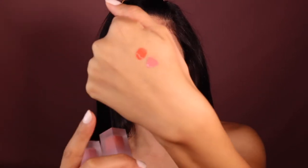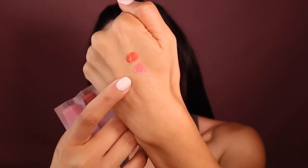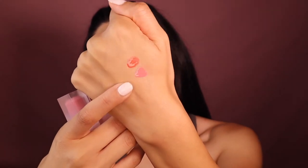It comes in a little compact like this. This is 'Devoted' and this is 'Love Cake.' Devoted is the one they hyped up saying it's really popular, so I got it. Let me show you the difference in colors — this is Devoted and that one is Love Cake. Love Cake is way too light for me, but they are creamy.